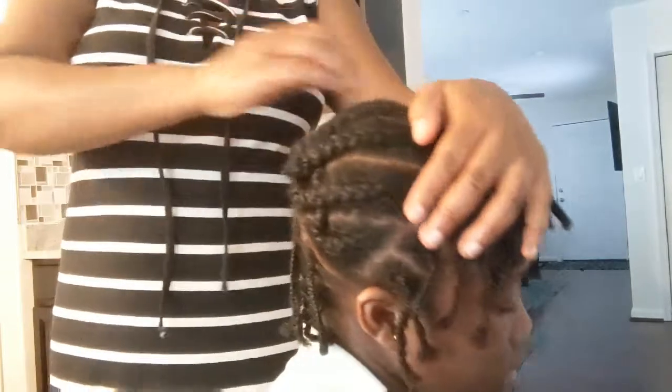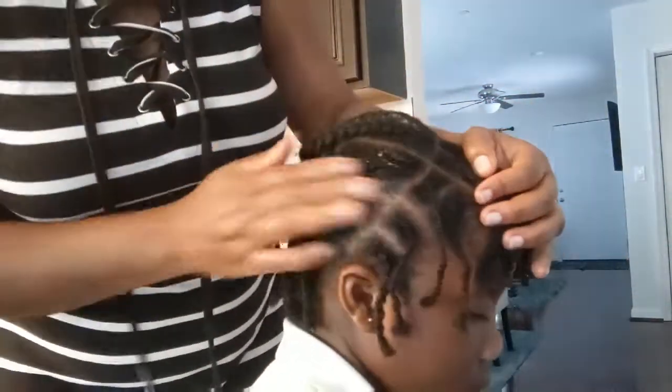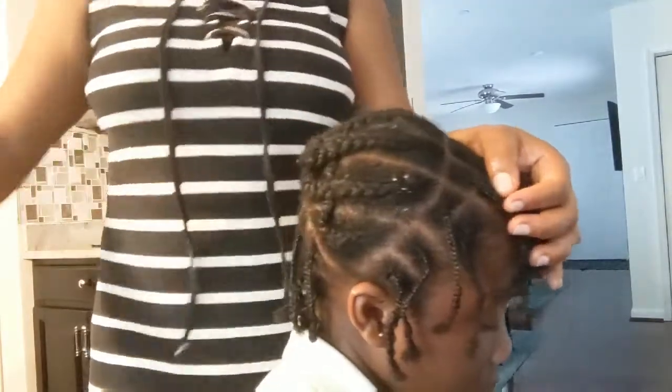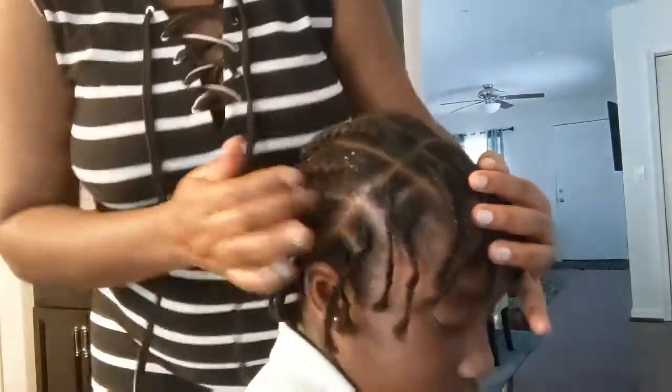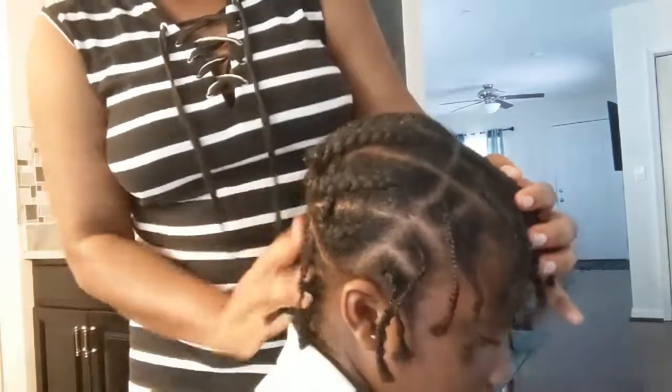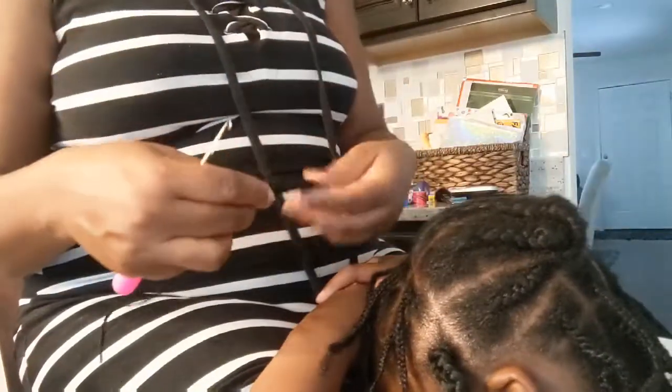In the middle I did a cornrow going down — I have one, two, three, four, five, six, seven, eight cornrows — and I tuck in all the braided handles. So that's just it. Let me put some grease and then we can start putting in the crochet hair.